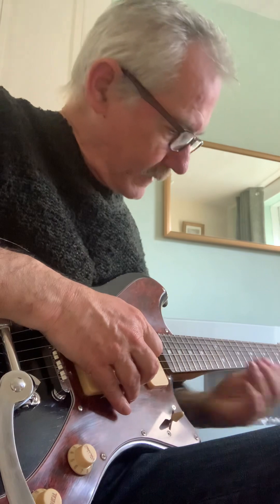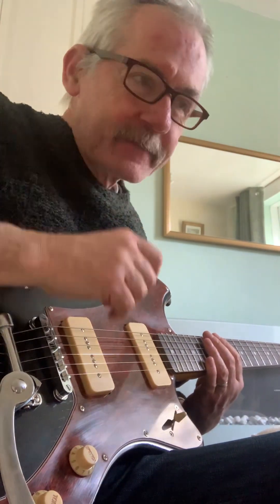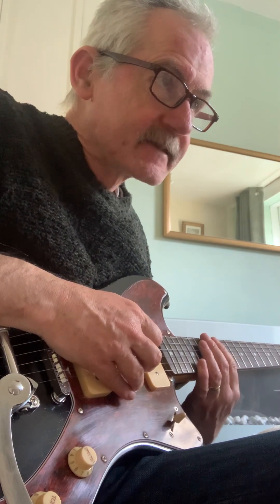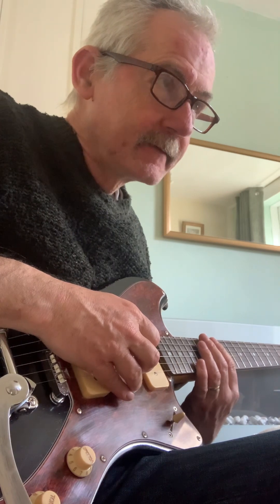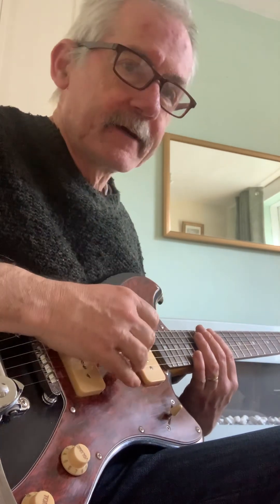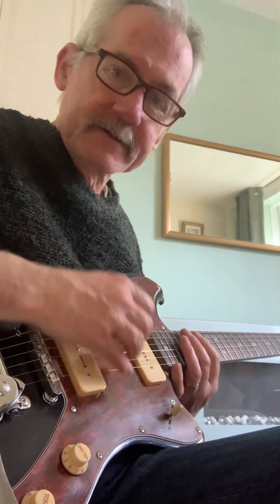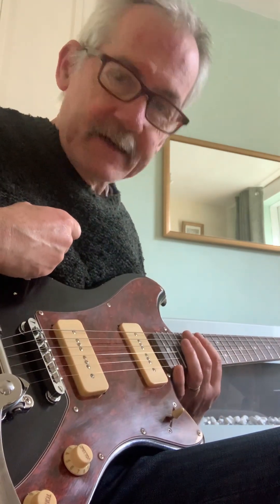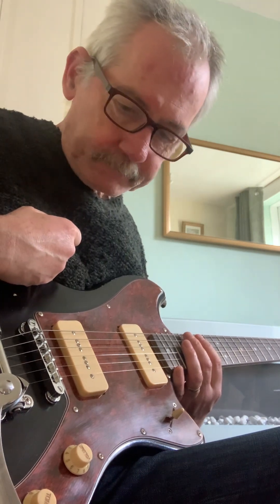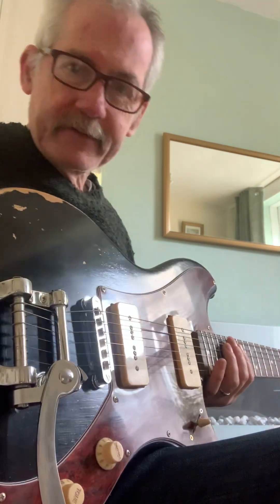I've got a new guitar. This is the Seattle Select Legacy guitar by Gear for Music, so it's not a Fender - it's probably a copy of a Gibson Jazzmaster or something like that. It's also got P90 pickups, maybe mimicking something Gibson. Other than that I don't know an awful lot about it, but I think it's lovely looking.